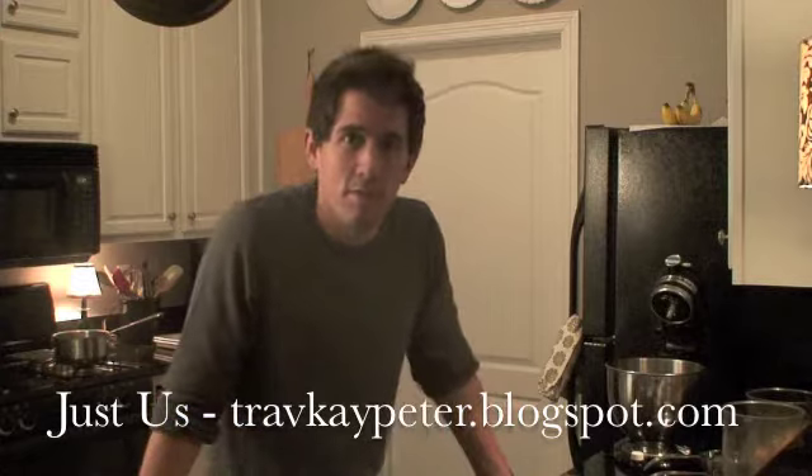Hey, what's up guys? Welcome back for another episode. This week we're taking on the first viewer request, and it comes from Just Us, who you can check out at travkpeter.blogspot.com. Go check out their blog, see what they're all about, follow them, become their cyber friend — it's a great blog, so go check them out.